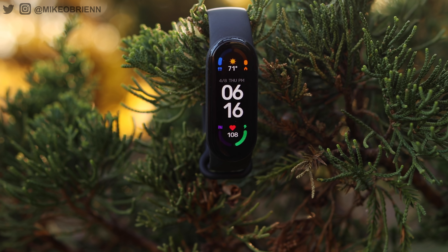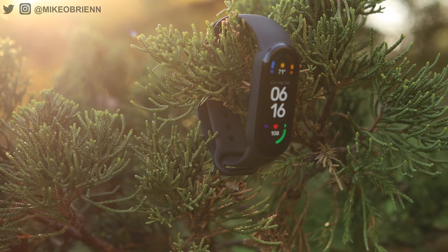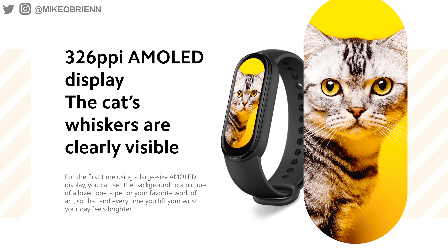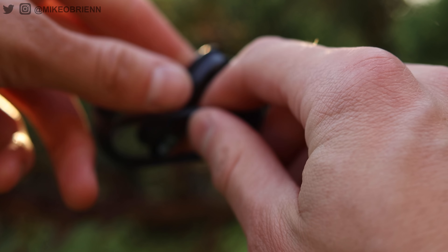It's 326 pixels per inch, which means you can really see the text very well on here. If you put any kind of custom background on here — they showed a cat on their website, for example, and you can see the whiskers on the cat — it's definitely a good quality display. The unit actually comes out of the band, so you can replace the bands very easily with any color you want. You can buy third-party ones or from Xiaomi's website.